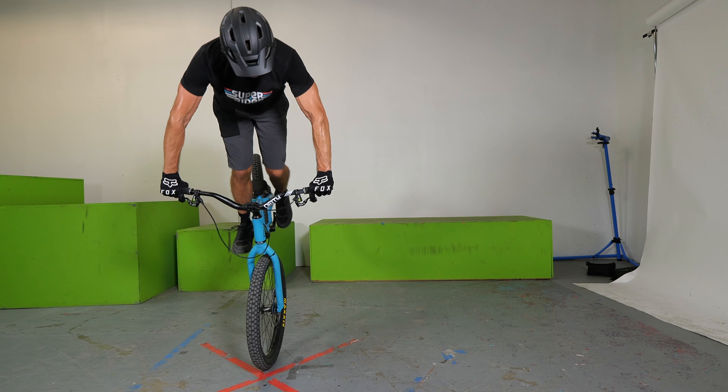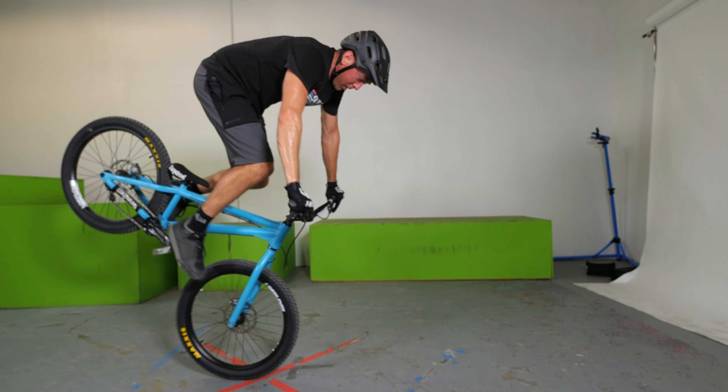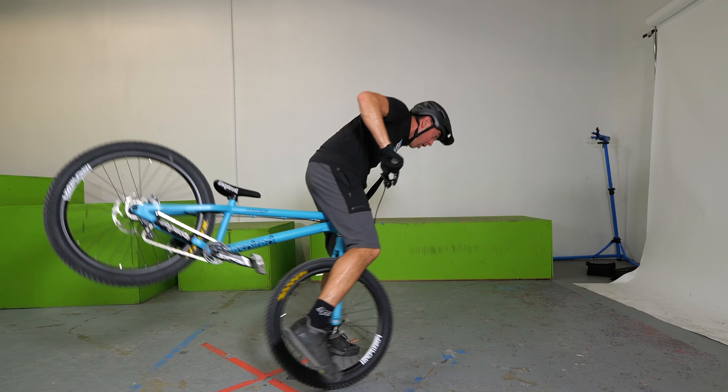Speaking of brakes, the next tip is to always hold onto that front brake. Here's the thing: you're up on the balance point and you decide it's time to come back down. If you let go of that brake before you back off the balance point, that front wheel can shoot underneath you and put you way over the bars, and that's no good. So make sure you're holding onto that front brake the entire time.